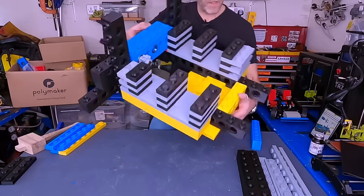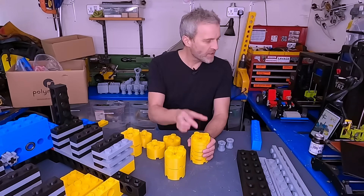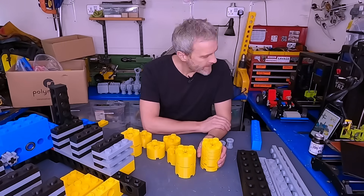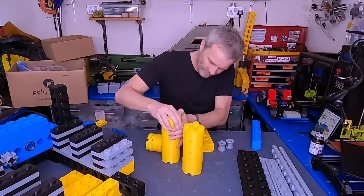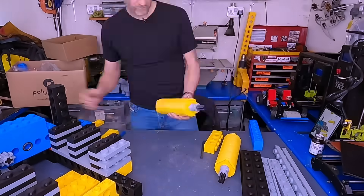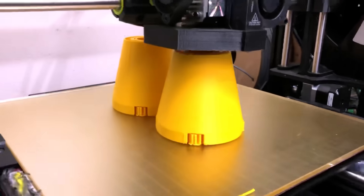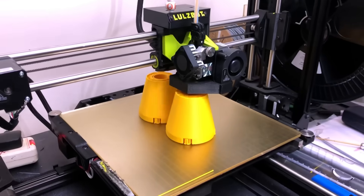It's starting to look like an engine. I don't seem to have made the cone for the top of the exhaust, so I've created the CAD for those missing parts and they're printing. I'm going to carry on and build the piston assembly in the meantime.